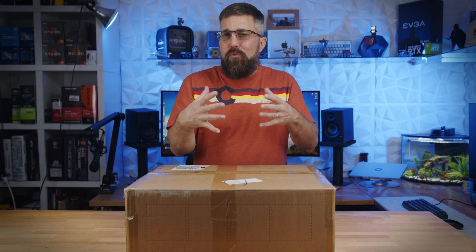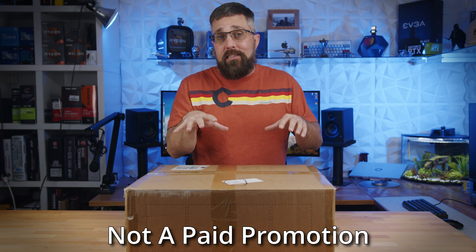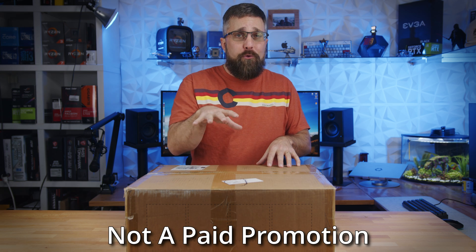Typically, before I accept a product for review, I do my due diligence and research the product and company to make sure it's something y'all would be interested in, or just something I think is cool. But when Anycubic reached out and asked if I'd reviewed their new Cobra Go 3D printer, I didn't hesitate. I just said yeah.